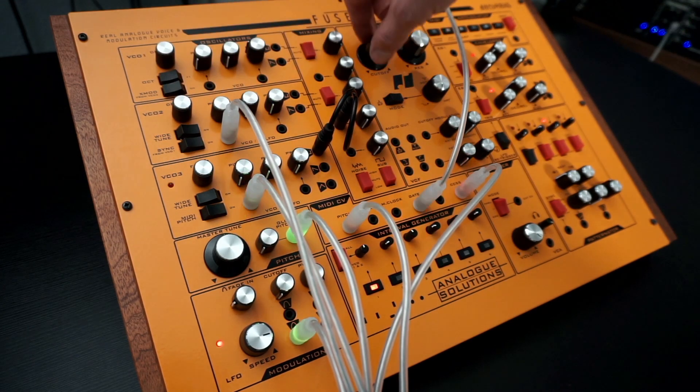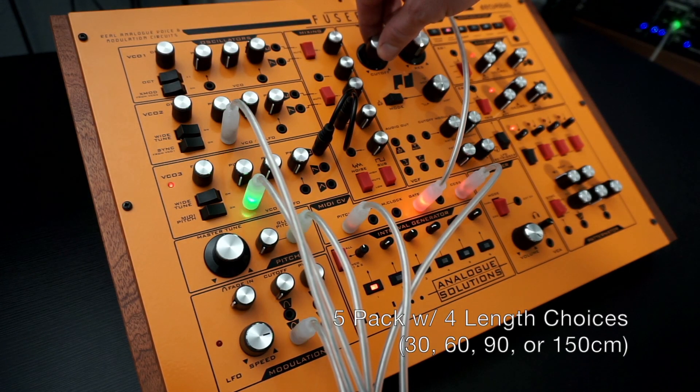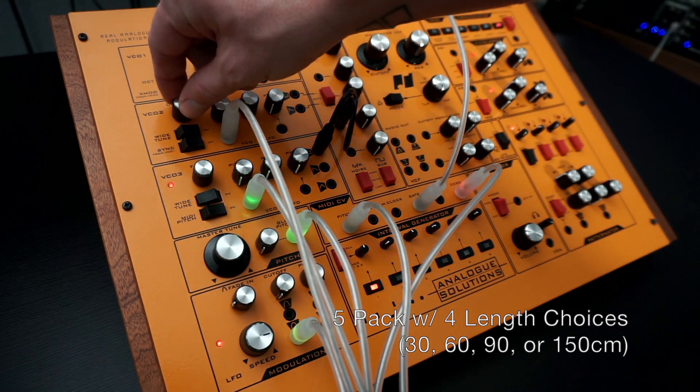These LED cables are available in packs of five and have four length choices: 30, 60, 90, and 150 centimeters.